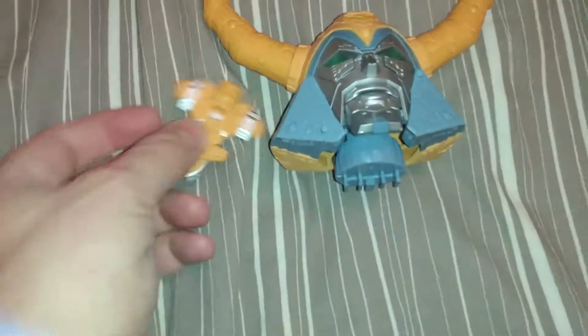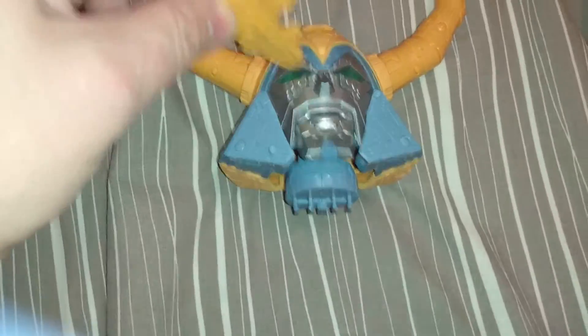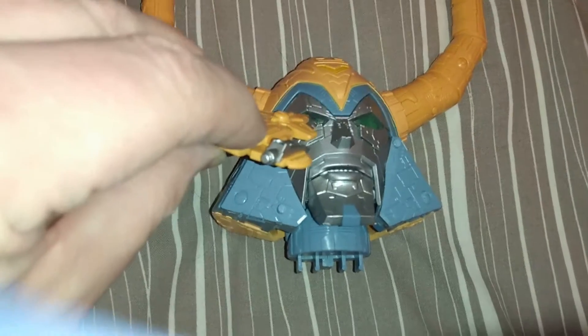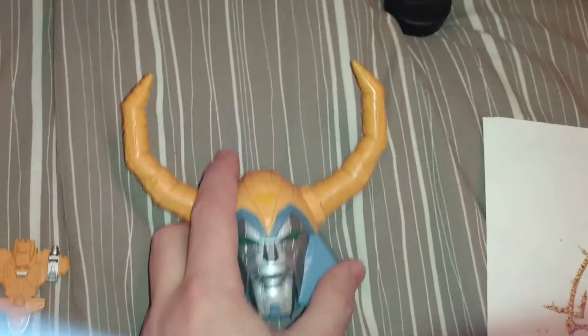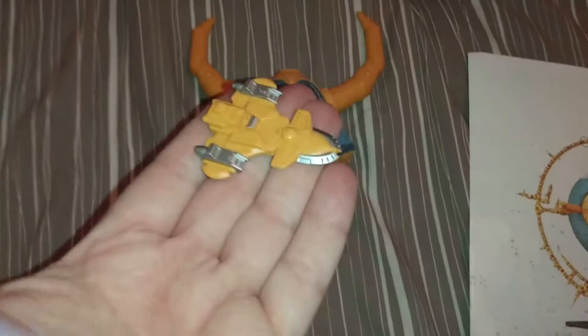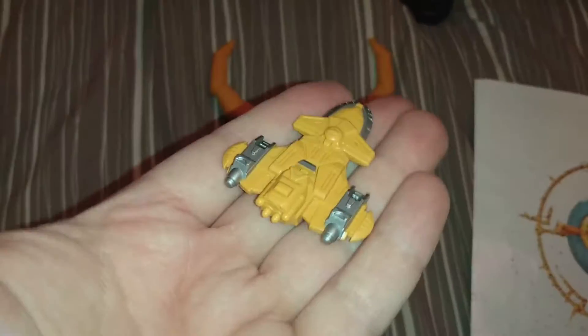This is the comparison between the ship and Unicron's head — so they could have done a dock thing with the Quintesson ship going into the eye. It would have been nice if you could get the ship from the planet Lithon, Jazz's escape ship. But yeah, the Autobot shuttle — I love having it, I love miniature vehicles, and I want to see more of this.